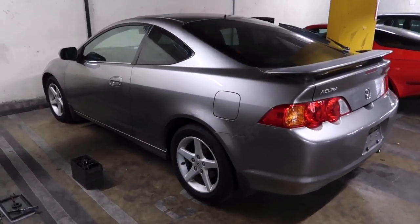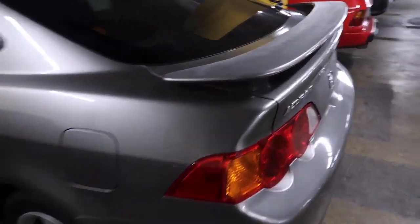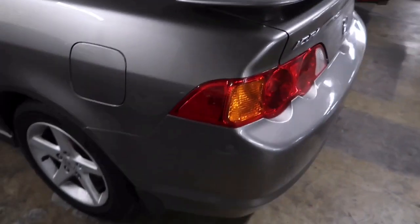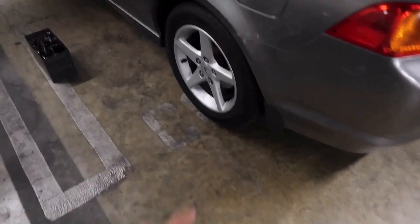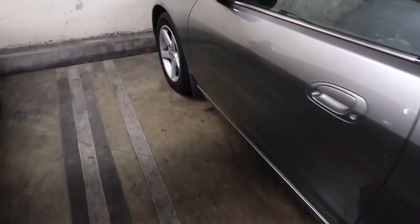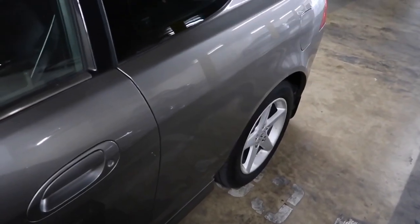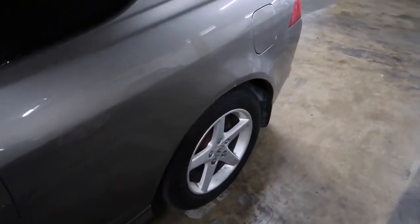For this one I'm gonna be taking off the spoiler, the rear mud flaps, and the front mud flaps. The other day I polished the car and it looks pretty good — it's super smooth.